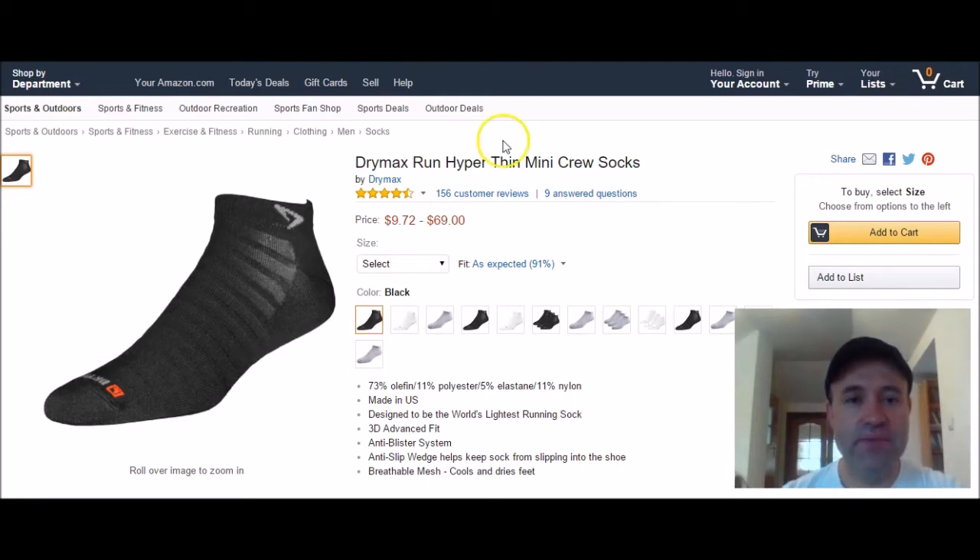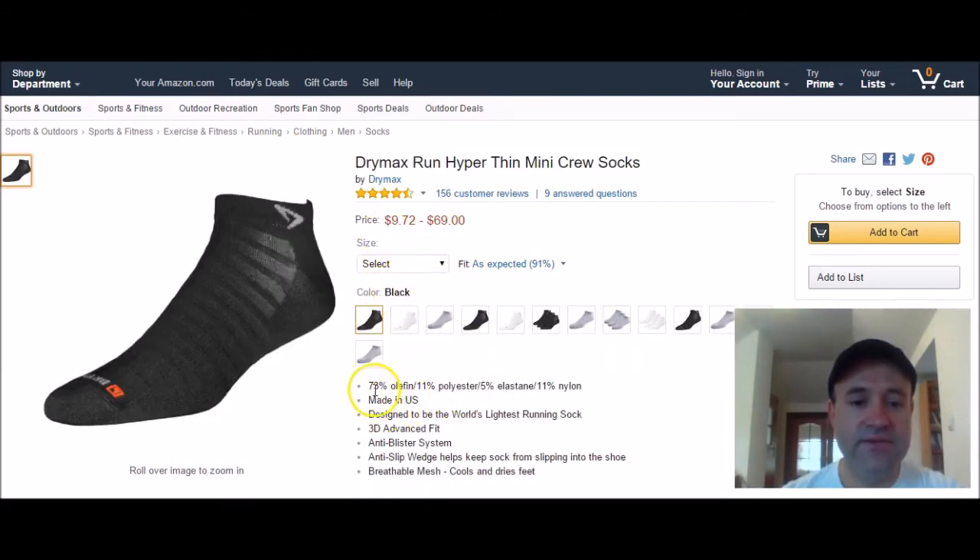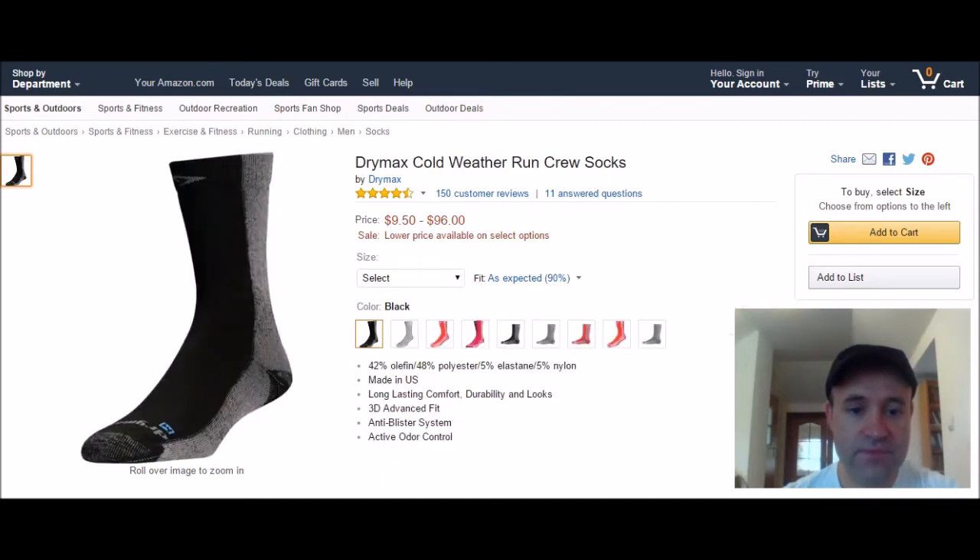First pick is by Drymax — the Drymax Run Hyper Thin Mini Crew Socks. This version is 73% wool, 11% polyester, 5% elastane, and 11% nylon, made in the US. It's a lightweight running sock with a 3D advanced fit anti-blister system.